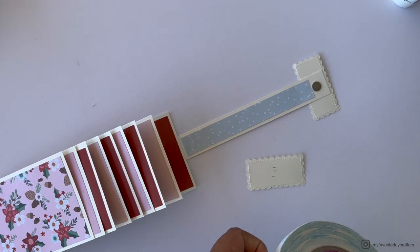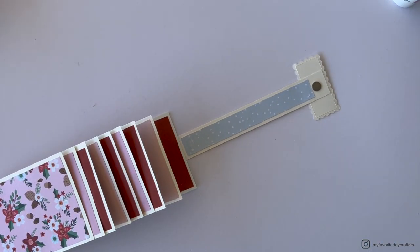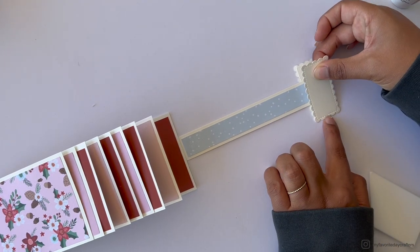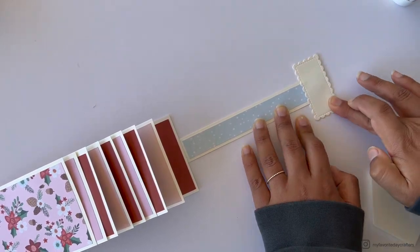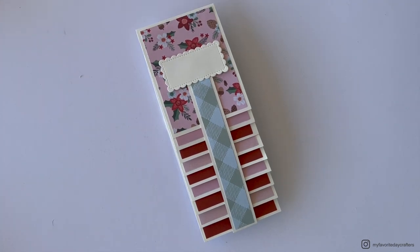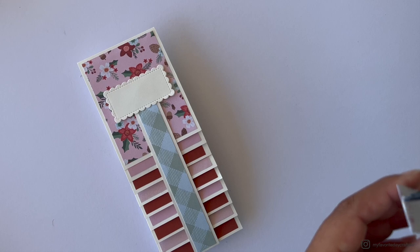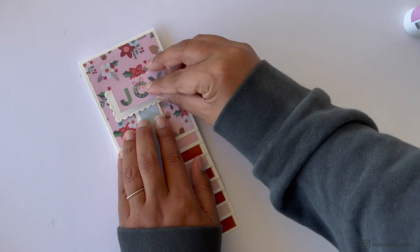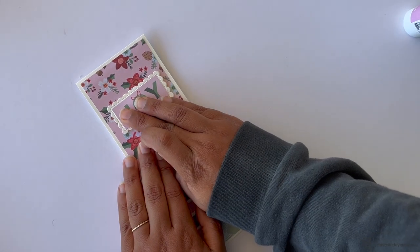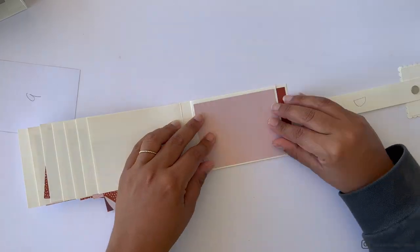For pattern paper E, I chose a journaling card that says 'joy' and attached it with wet glue onto cardstock element E. I didn't add pattern paper to the back side of cardstock element E, but you could if you prefer. Repeat all previous steps for the second waterfall page: add pattern papers B first, then add papers to cardstock elements E and D.